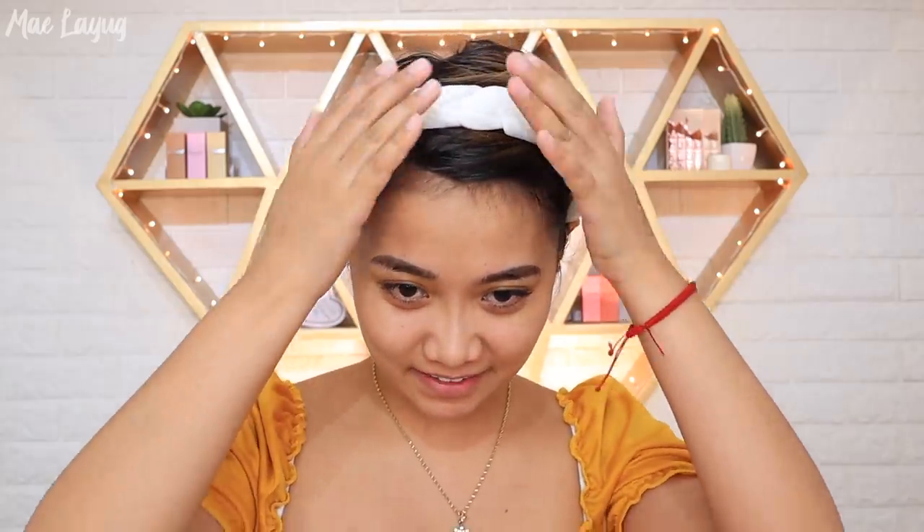Hello, welcome back to my channel and welcome back to another video. For today's video mga ka-Bessie, I will be sharing with you a morning routine that you can use using affordable products.